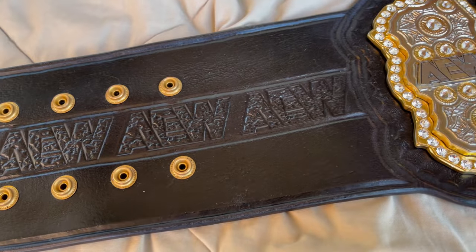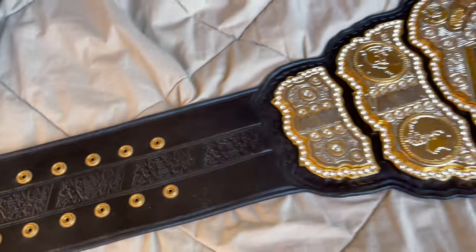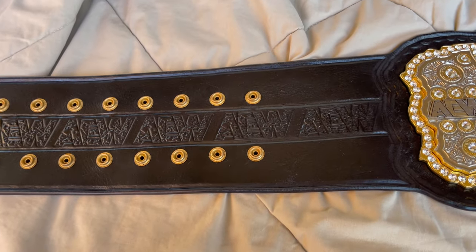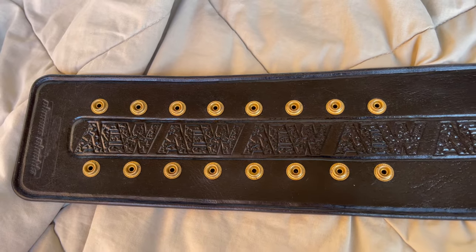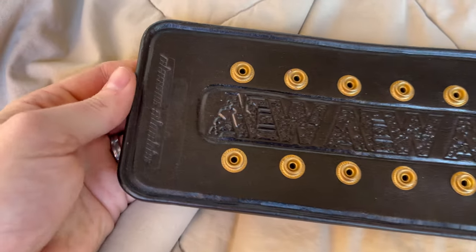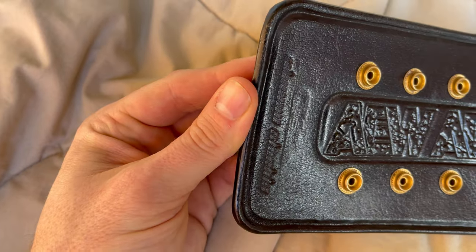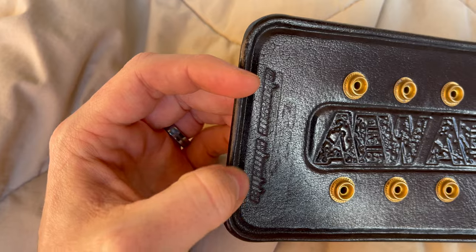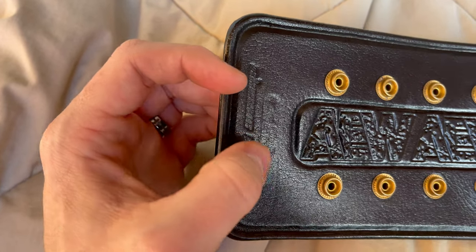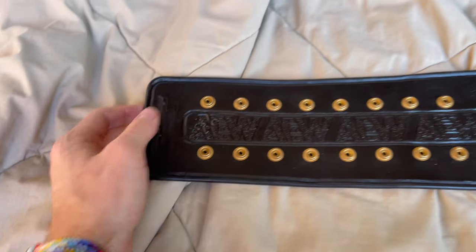Beautiful tooling on the leather — I love this tooling. It's not quite perfectly accurate but I really like it. Classic Shields stamp — they've started stamping their leather recently. They have a few different designs; this one is very minimal, classic Shields, straight up. Looks like they might have started to stamp it with a different one and changed their mind, but that's no big deal.